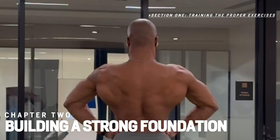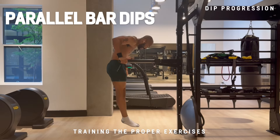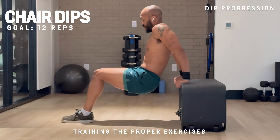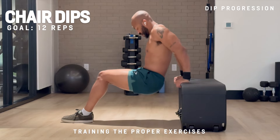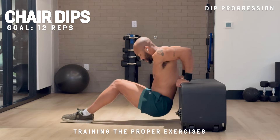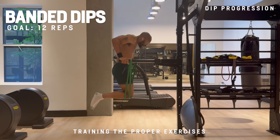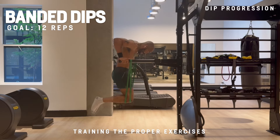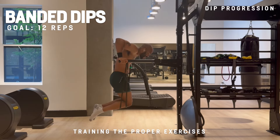Now let's move on to chapter two: building a strong foundation. We're going to take a closer look at the foundational exercises. If you're wanting to progress your dips, you're starting right here. You can use a couch, chair, table, or even a bed — anything stable enough. Make sure to keep your elbows tucked and lock out your arms at the top of the rep. Once you get stronger, move on to using assistance — an assisted dip machine or resistance bands. Lower the resistance band as you gain strength so your dip strength is significantly progressing.